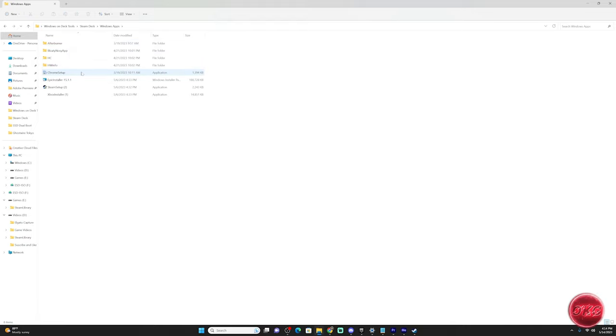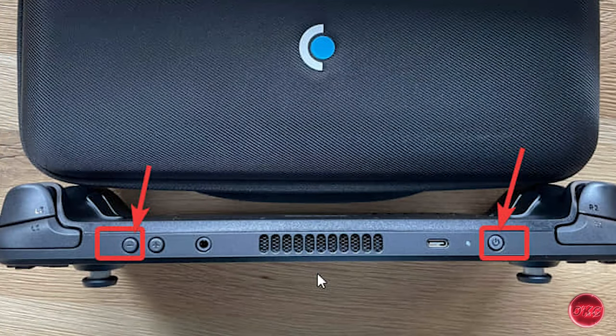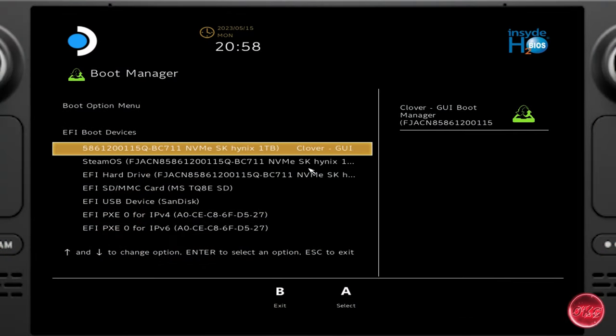Once everything is downloaded, optionally put it all in one folder for easy access. Now we're ready to begin. The first thing we'll do is create the SteamOS recovery drive. With your thumb drive or SD card inserted into your PC, launch Rufus and select the SteamOS recovery software. Leave the rest of the settings as they are and tell it to begin — this process can take up to 10 minutes. Once finished, eject the drive and head over to the Steam Deck. Make sure the Steam Deck is powered off completely.